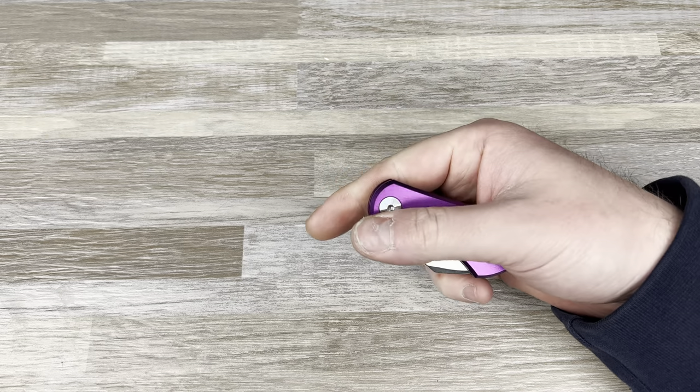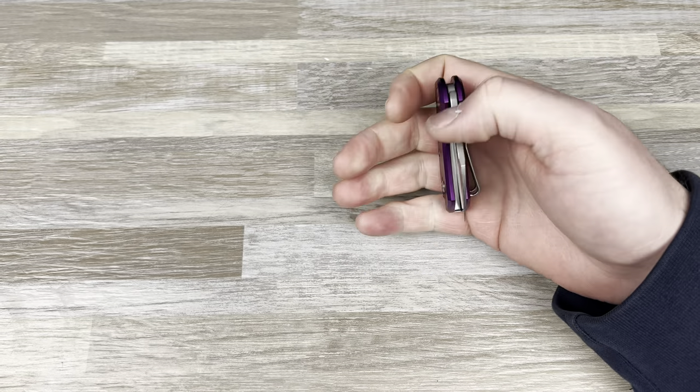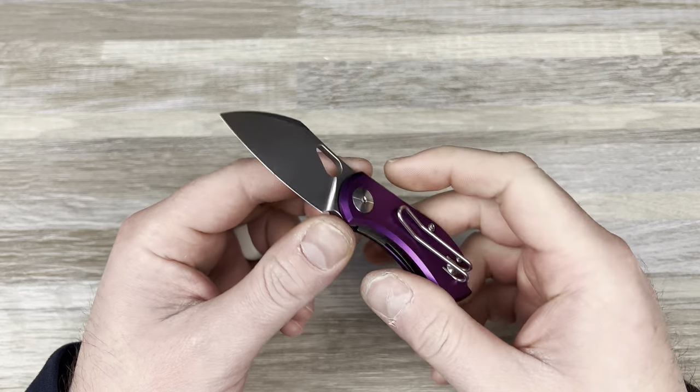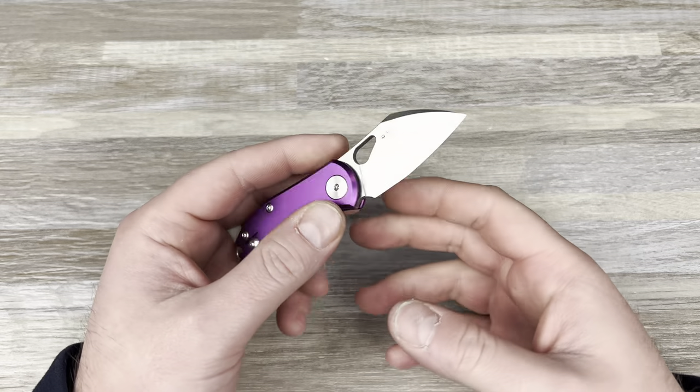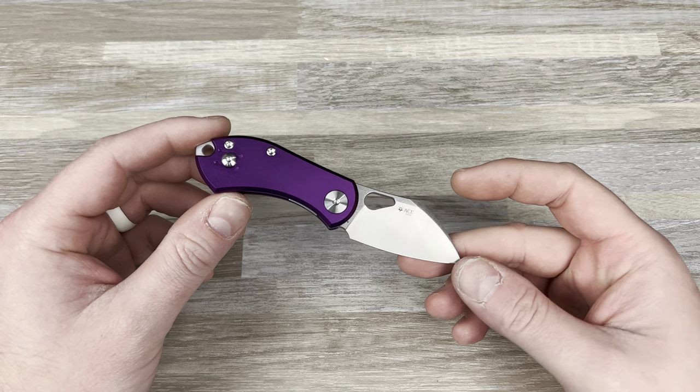So this is $95, it's N690, it's got aluminum scales, a wire clip, it's on a steel liner lock, and it's made by Reate. You can actually get a budget Reate — this is the first budget Reate I've ever seen. An OEM'd by Reate knife for $95, that's impressive to me.